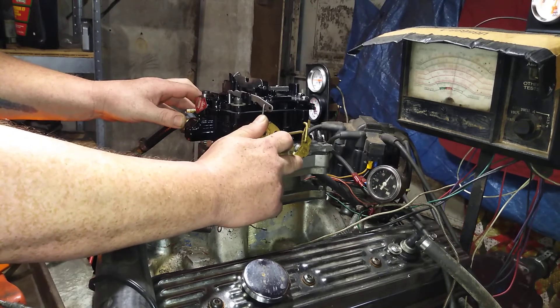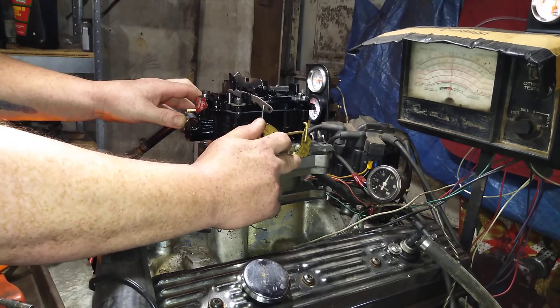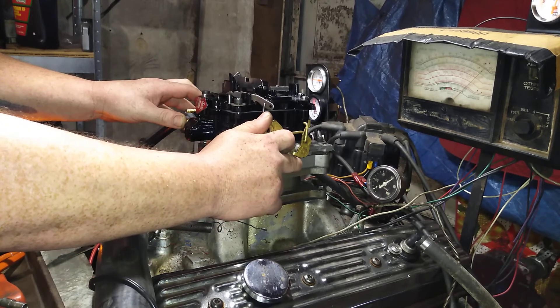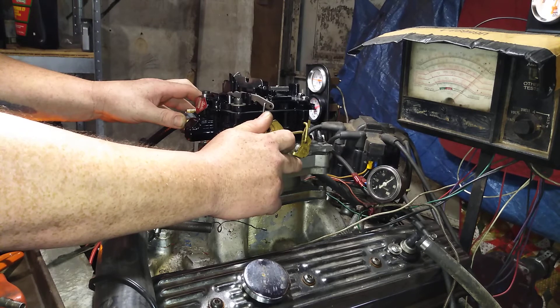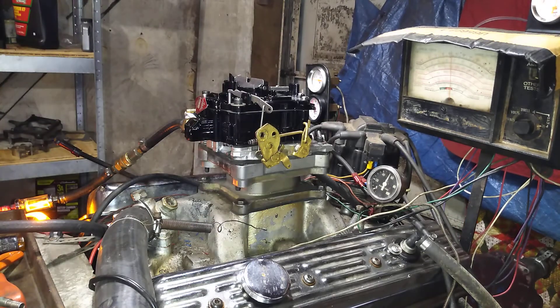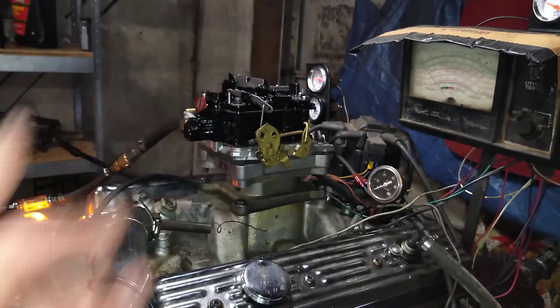There's one. Two. Ray, thank you for letting us build your carburetor at carburetorsandmore.com. It's 832-221-4007.